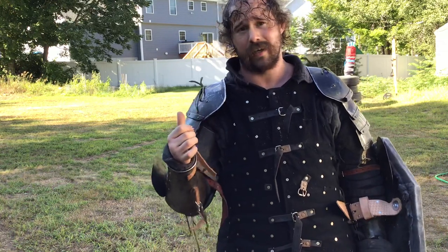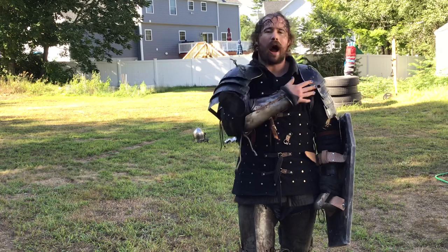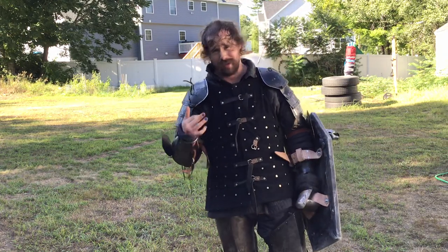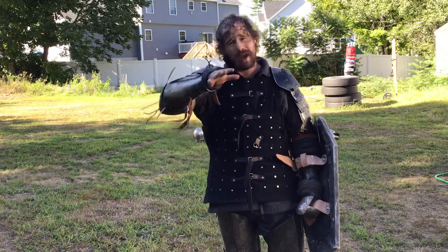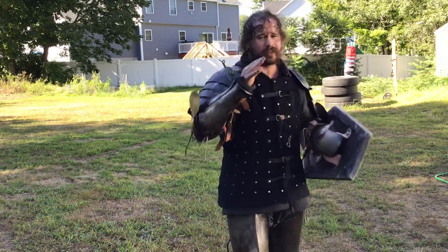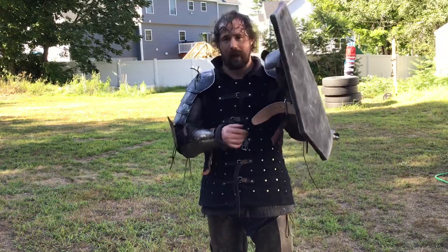These shoulders are actually pointed out wide. If yours are pointed closer so they actually protect your collarbone the way mine doesn't, it's really going to bind when you come in here, especially with the helmet. So you can't get that nice straight motion. And when you add a shield, you get a lot of bind.